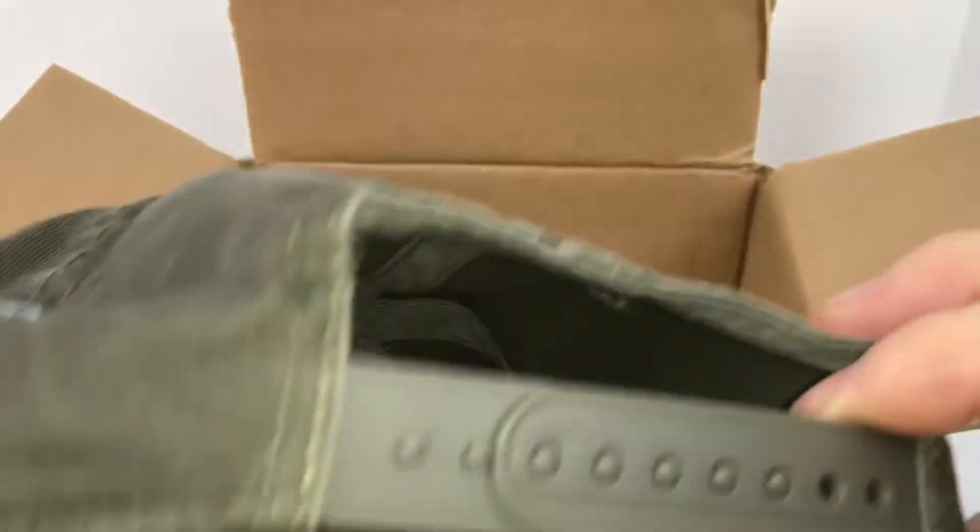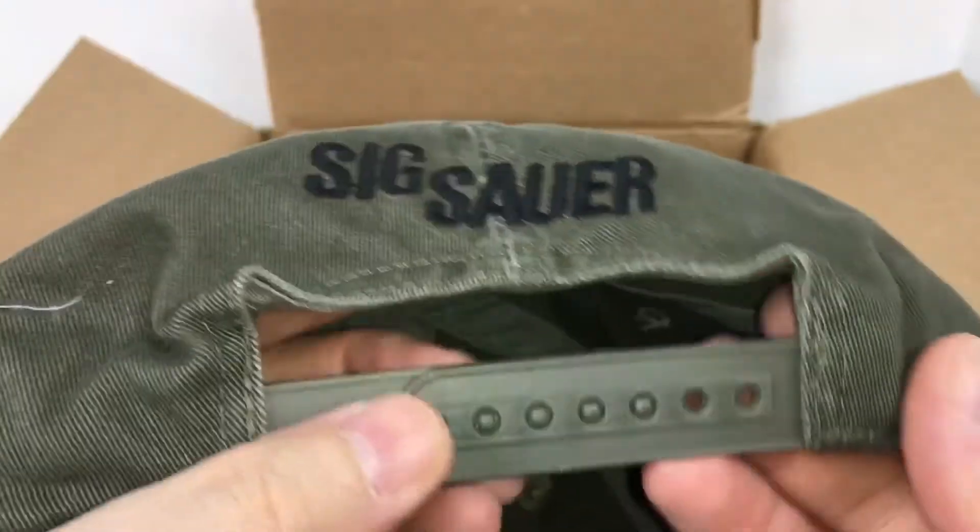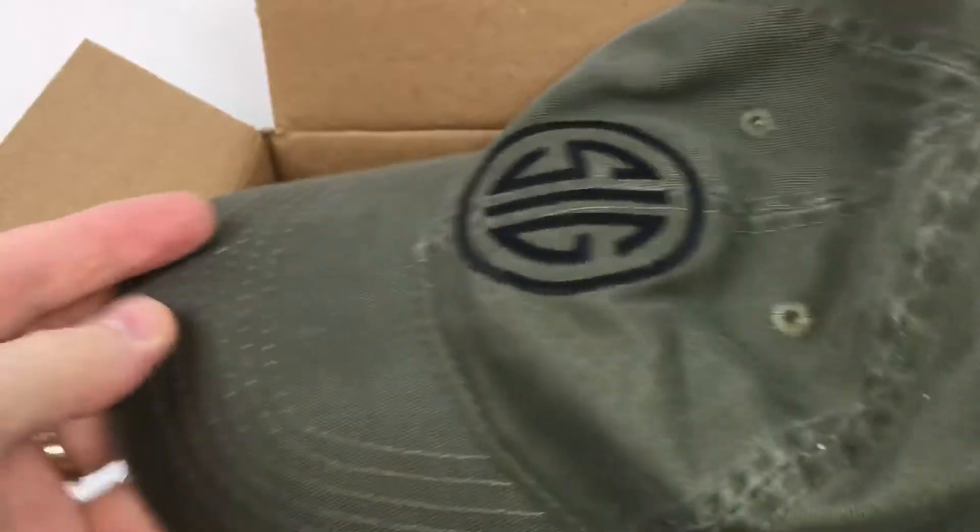It says SIG on the back — SIG SAR — and it's got a plastic adjustable snap. Awesome green cap.